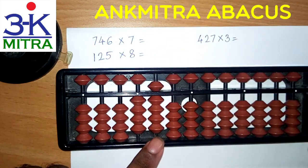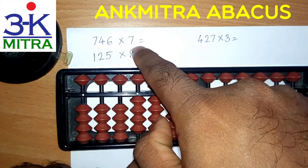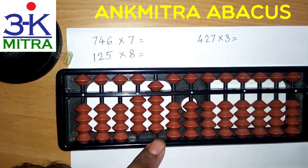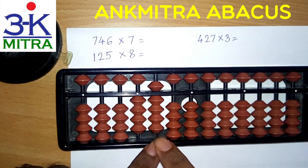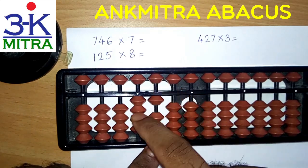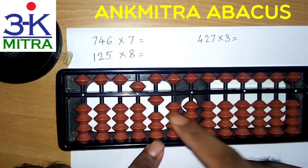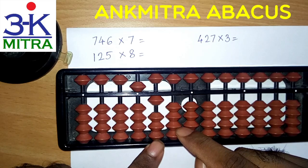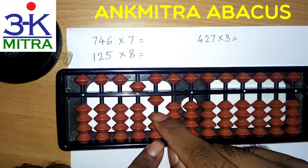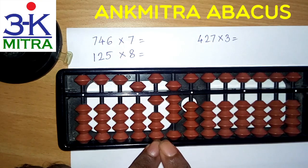Then I will move one place to the right, that is on the third rod, and then I will consider the tens place digit. That is 4 times 7. 4 times 7 is 28, so we will have to add 28 from this rod. So 2 on this rod will be added using the big friend formula, which is minus 8 and then plus 10. For plus 10 I will do plus 5 minus 4, and then 8 is to be added on this rod. 20 was done on this rod; 8 will be added on this rod. So I am done with the second step.